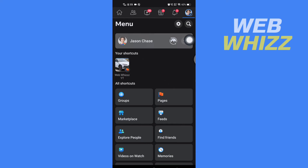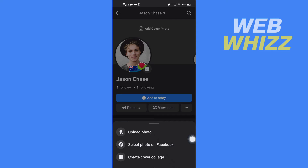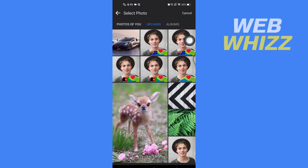Then tap on your name, and then tap on your cover photo. From here, tap on select photo on Facebook, then tap on upload, and from here select the cover photo that you want to upload.